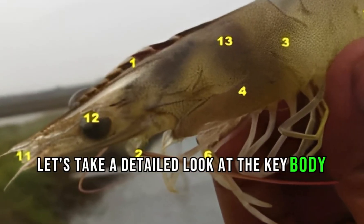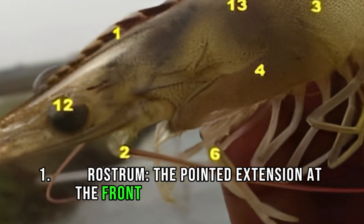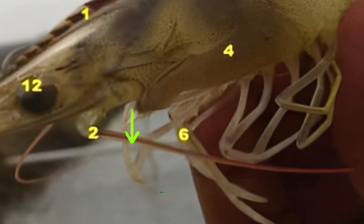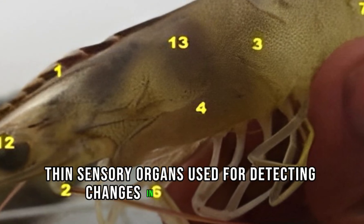Let's take a detailed look at the key body parts of a shrimp. 1. Rostrum, the pointed extension at the front of the shrimp's head. 2. Antenna, long, thin sensory organs used for detecting changes in the environment.